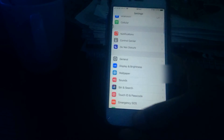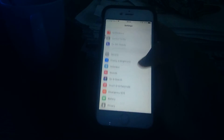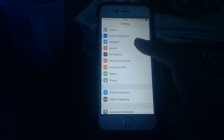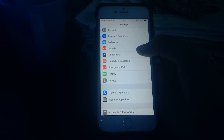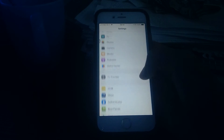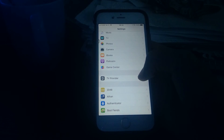I personally like the countdown sound because it'll prevent me from accidentally calling Emergency Services. I also believe the siren will scare a potential attacker away — they're going to wonder what kind of alarm is going off. They will not know that it's Emergency SOS; they'll just hear an alarm and get scared and run away.